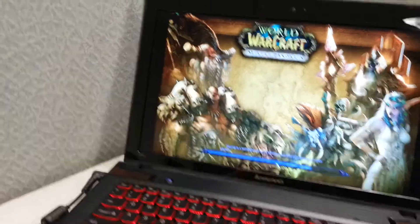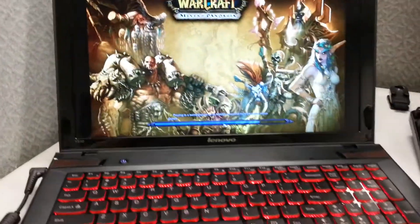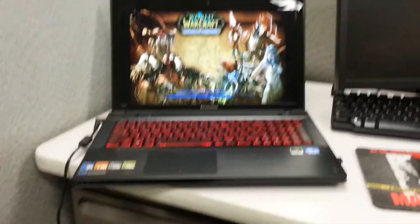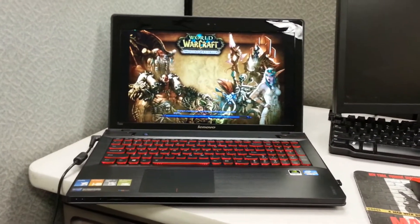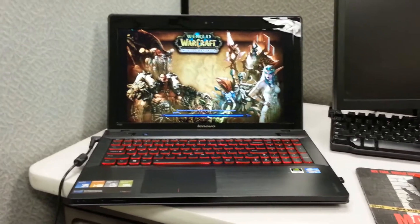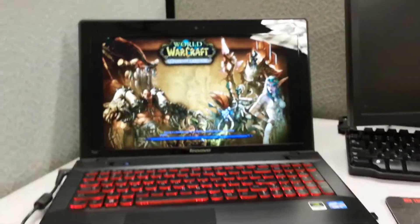It's a really decent laptop and I really hate to sell it so quickly, but in order for me to return it to Newegg it would cost me a 25% restocking fee, and that's not worth it. I'd rather sell it to somebody else and give them a really good deal.